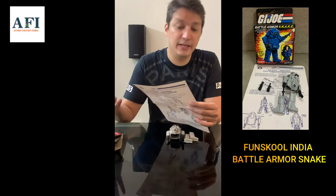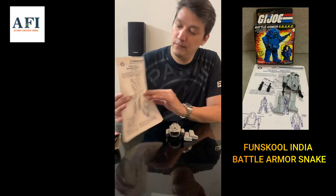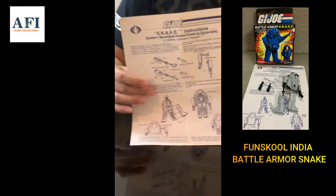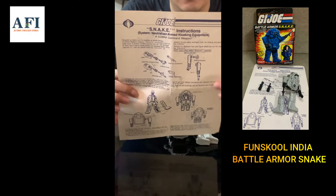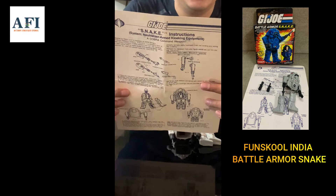The box is in good condition. I was also lucky to get the paper insert for the Fun School Snake Armor with this item that I bought. Check this out — it was made for Fun School and is pretty similar to the Hasbro one, but there are going to be some differences.